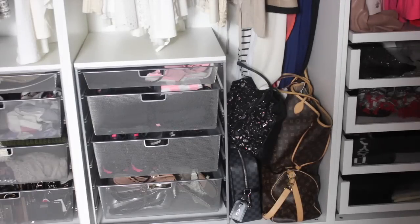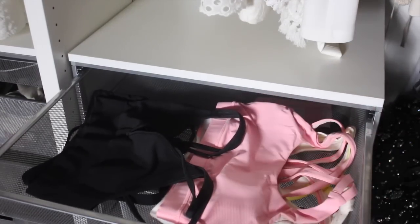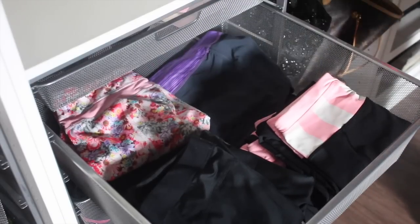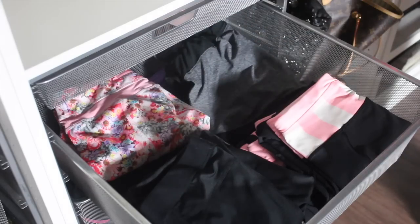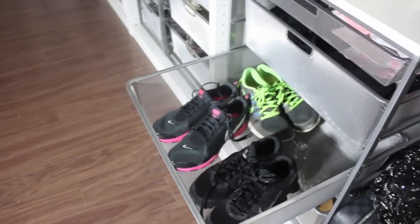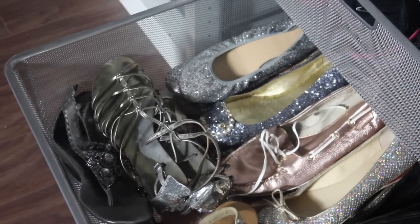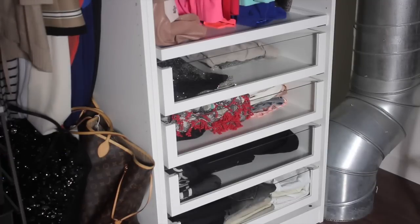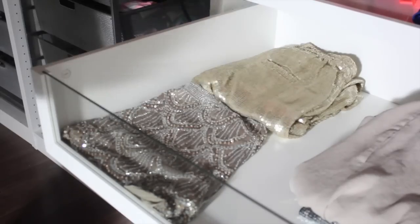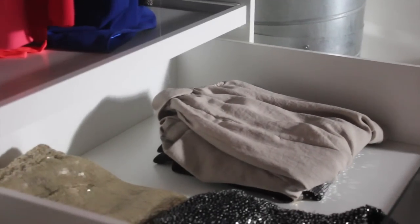The first drawer in this set of shelving is where I keep my athletic wear, with sports bras in the top section. The second drawer has my workout pants — arranged by plain workout pants, workout shorts, and SoulCycle workout pants. The third drawer has my gym shoes, just three pairs, and under that is where I keep my flats and sandals. The top shelf in this unit is for more sequin or fashion-y bottoms: sequin shorts, sequin pants, and my palazzo pants — the oversized high-waisted ones.